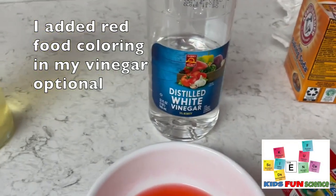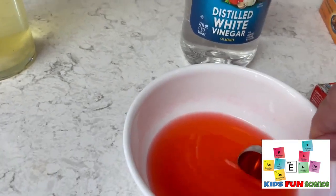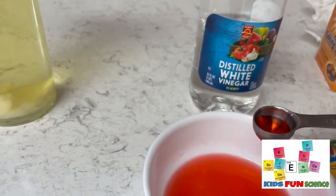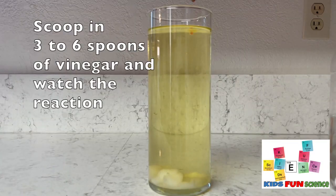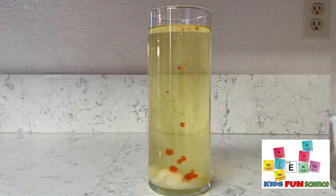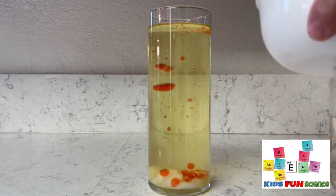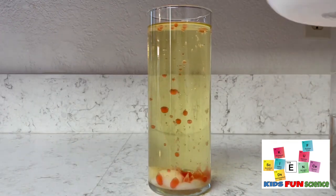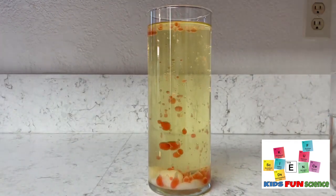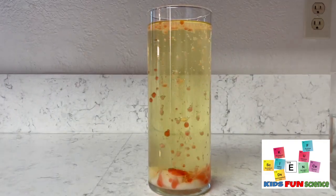I took red food coloring and put it in my white vinegar, which is about 5%. Now we're going to start the experiment by scooping in about three to six scoops of the vinegar into the oil. Now sit back and watch the chemical reaction. The science behind this is that oil is less dense than baking soda and vinegar, and that's why those two sink to the bottom. When the vinegar, an acid, and baking soda, a bicarbonate — a base — they mix, they make a chemical reaction.